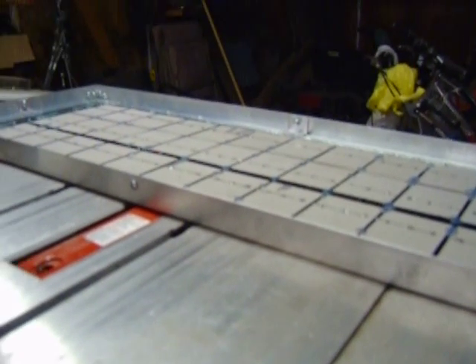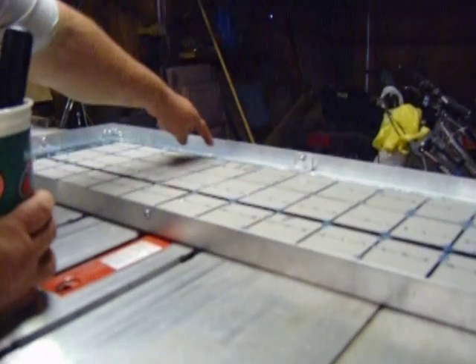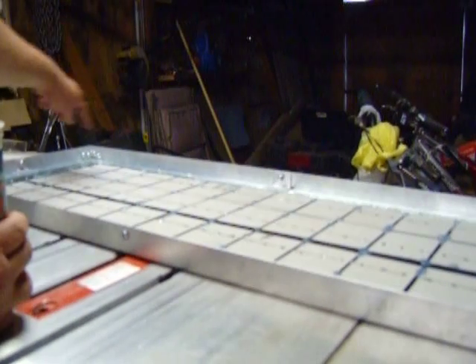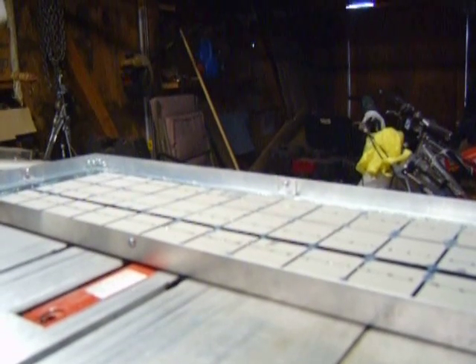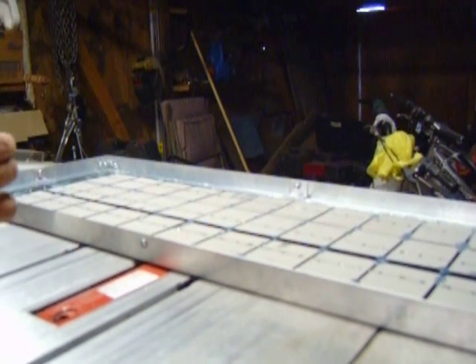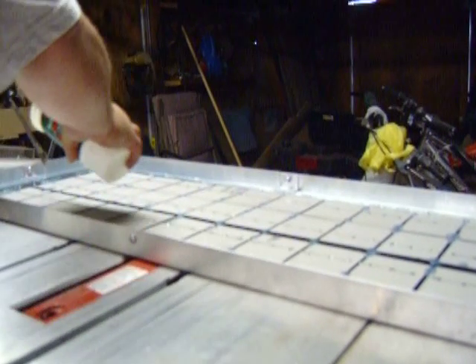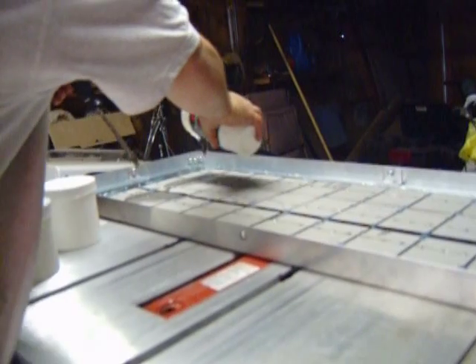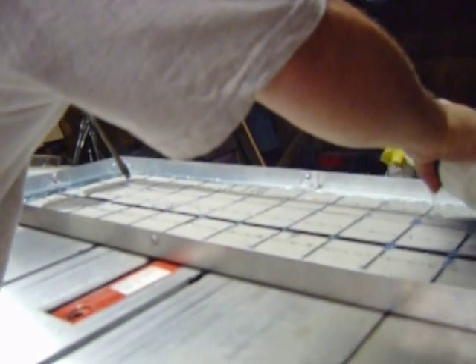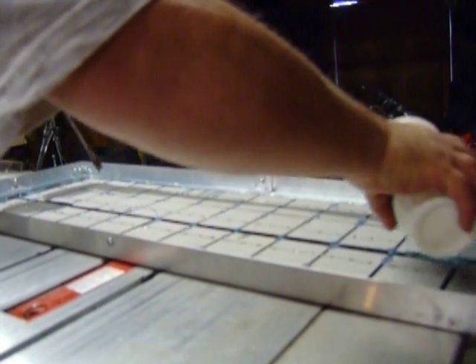As I told y'all I would, I made a little bead of silicone around the edge there, and I hope this doesn't go over the top. Here we go. I guess you've got some time to get the air bubbles out of this stuff.